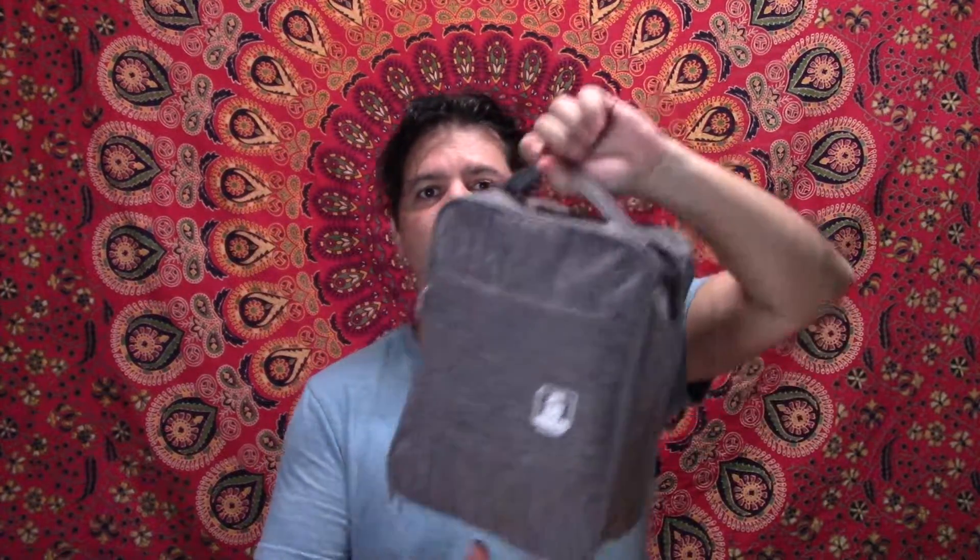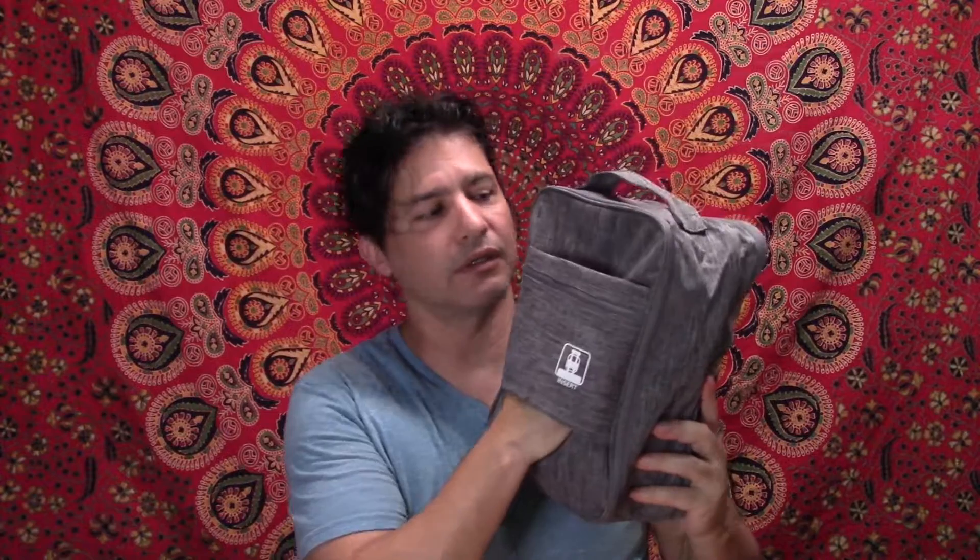When you close it, it's very convenient — you can grab it with your hand. There's also this little pouch so that you can slide it through the handle of your carry-on or suitcase. There's also a small zipper pocket right here for small items.